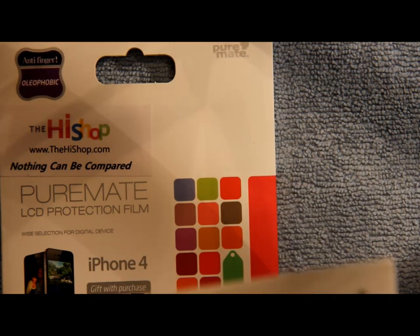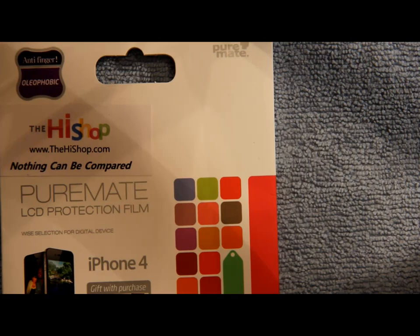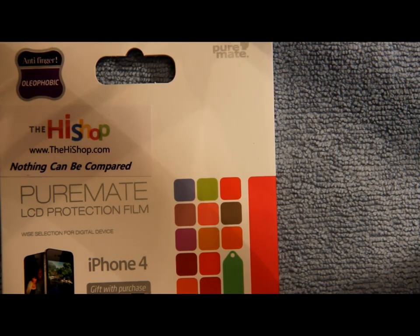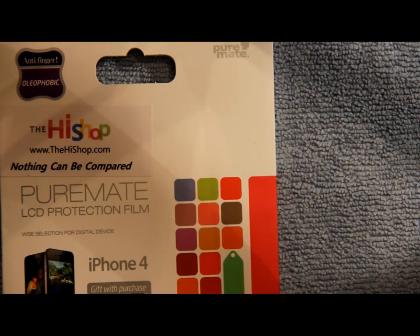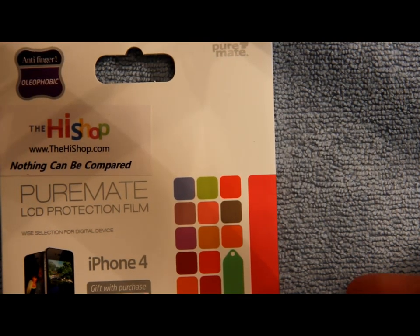I'd like to thank them for sending this out for review because this is a great product. I got this a while back and just didn't get around to doing the review until now. I've had it on my phone for a few weeks and it's worked out pretty great.